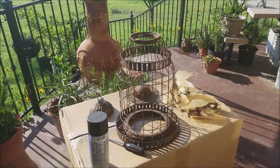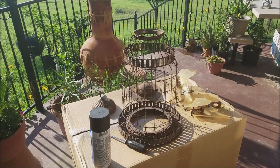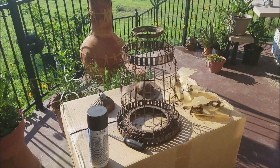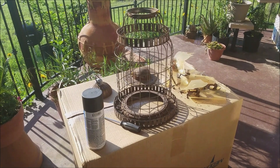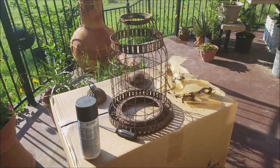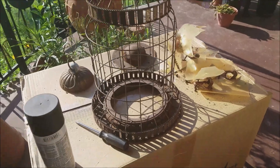Good morning everyone. This is South Texas Picker. This morning I'm going to start on a project. I'm making a UVC lamp. It's going to be made out of an old bird feeder that I found alongside the road. Someone was throwing it away so I picked it up, and I started to take it apart. It's going to be pretty cool.